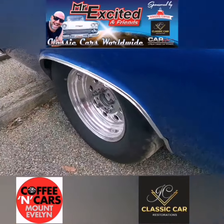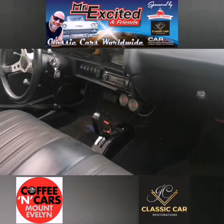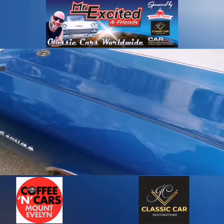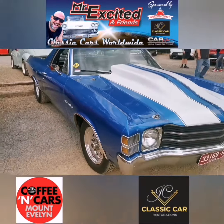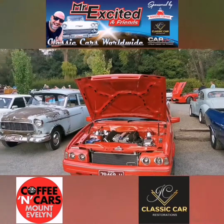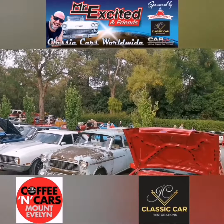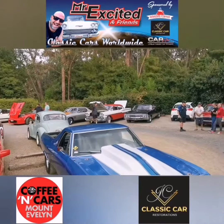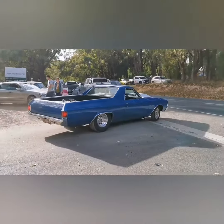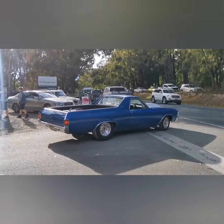Look at that beautiful car down at Coffee and Cars. Mr. Excited, oh yeah! What a fantastic turnout — we're a full house, unreal. Mr. Excited at Cars and Coffee — there's the El Camino, thick rubber, loud!